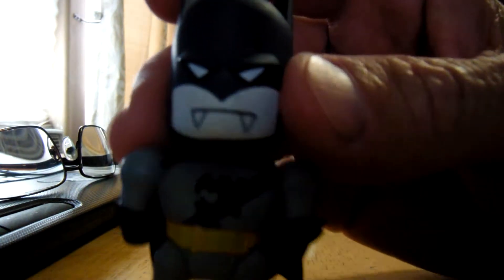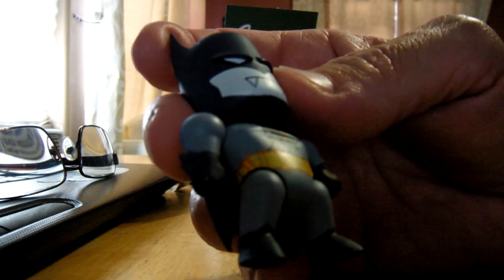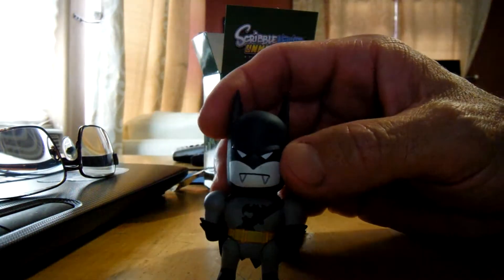My daughter was right — it's Batman! But there are two different Batmans here. And this is the stand that he stands on. Let's get him on the stand.